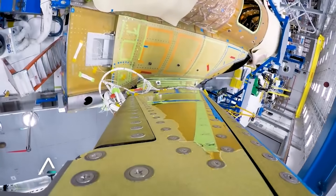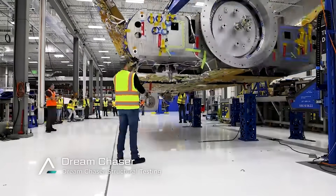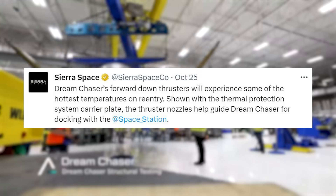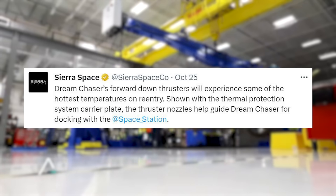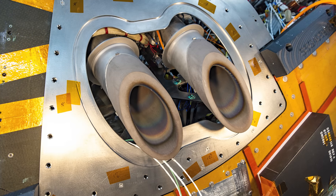For Dream Chaser, there are a few spots on the vehicle that don't have tiles as thrusters are in the way. Last month, Sierra Space tweeted saying Dream Chaser's forward-dome thrusters will experience some of the hottest temperatures on re-entry. Shown with the Thruster Protection System carrier plate, the thruster nozzles help guide Dream Chaser for docking with the space station. This, in addition to the tiles, will be responsible for withstanding the heat and forces of re-entry.